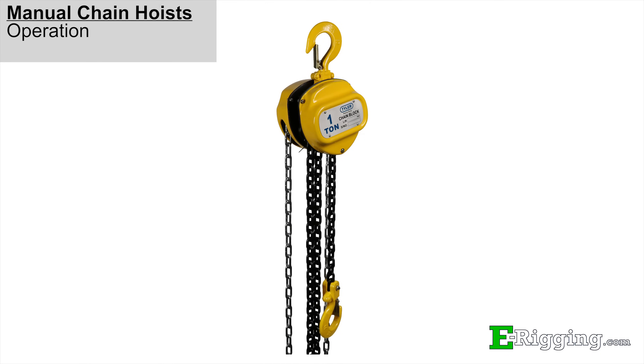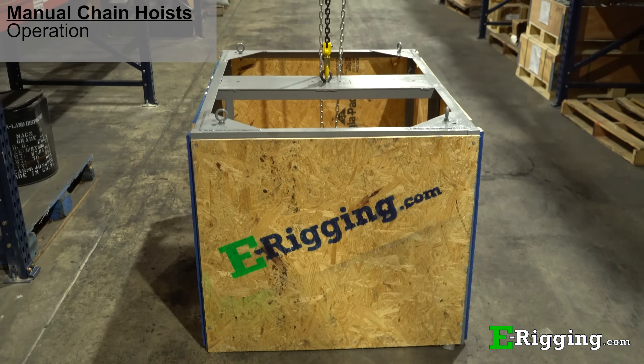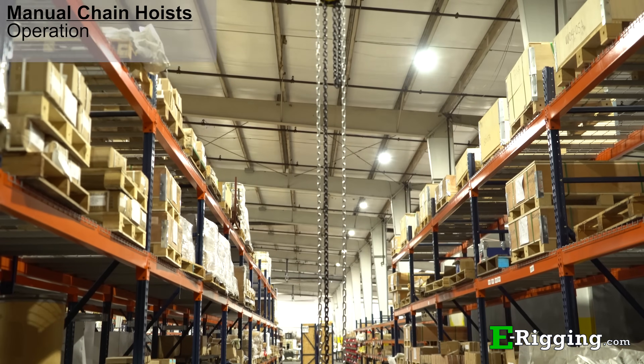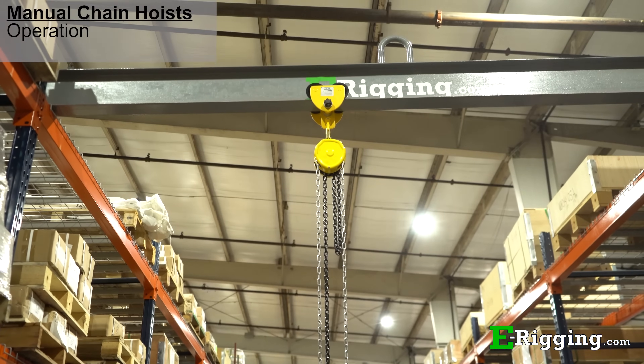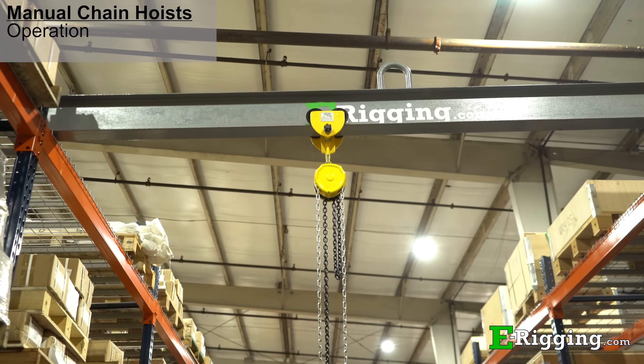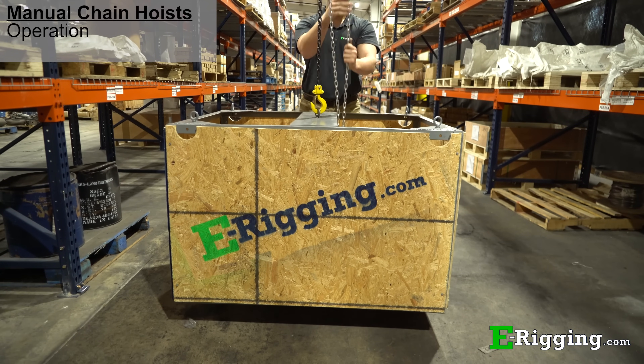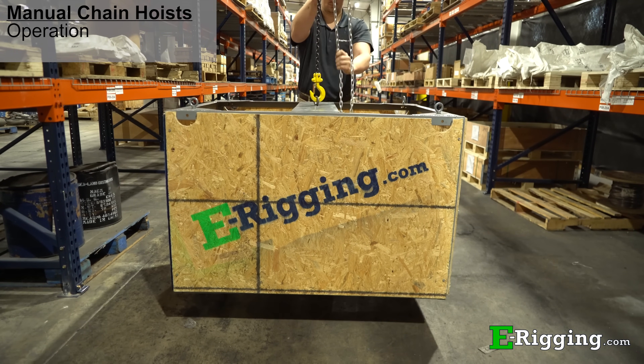To demonstrate the use of a manual chain hoist, we'll be using a Tyler Tool 1-ton by 10-foot chain hoist to easily raise and lower this 500-pound lifting box. The hoist has a 1-ton working load limit and can raise objects to a height of 10 feet. As you can see, raising and lowering the box is done with minimal effort.